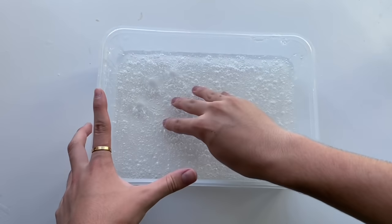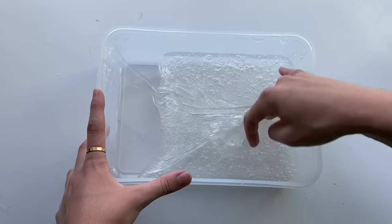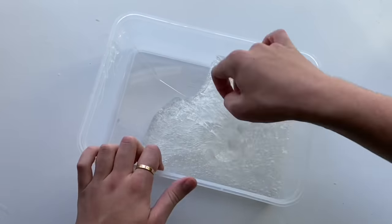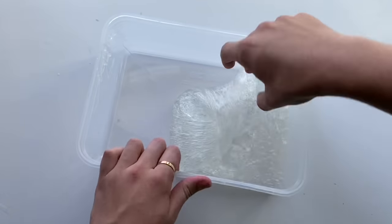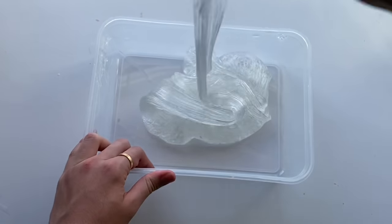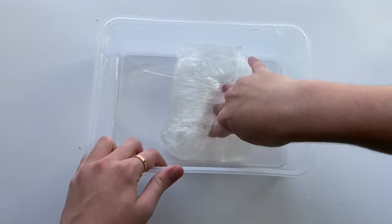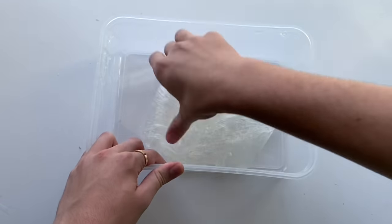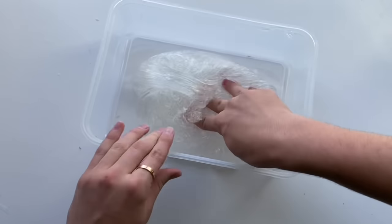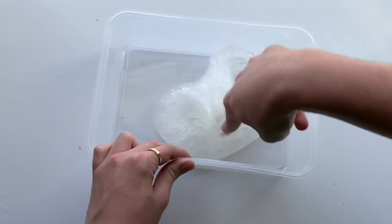After mixing everything up and putting it in the fridge for about 15 minutes, this is what I got. The texture was very thick and sticky, but if you've ever made slime with OGX coconut water shampoo you know it has this very thick, glue-like consistency that is really good. I personally liked this recipe especially because we got more slime by having water in it, so this water slime recipe is a thumbs up from me.